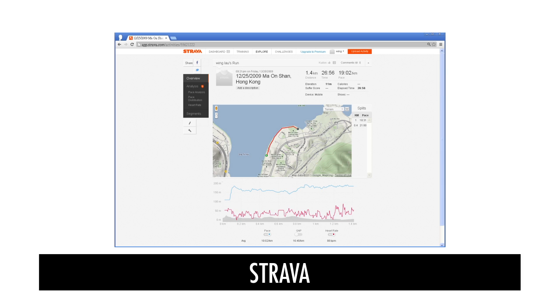Data from the Crane GPS watch can also be uploaded to Strava by first exporting the workout to a GPX file from the GPS Master software, then uploading to Strava's web portal.